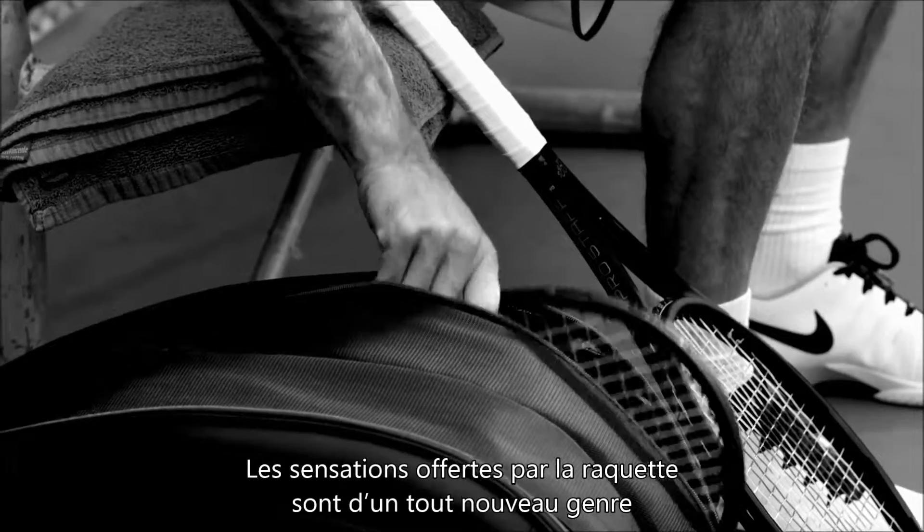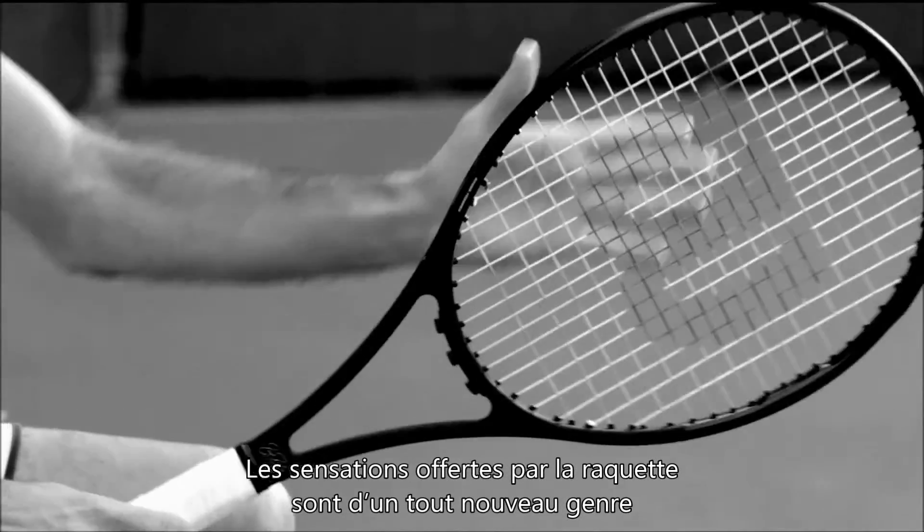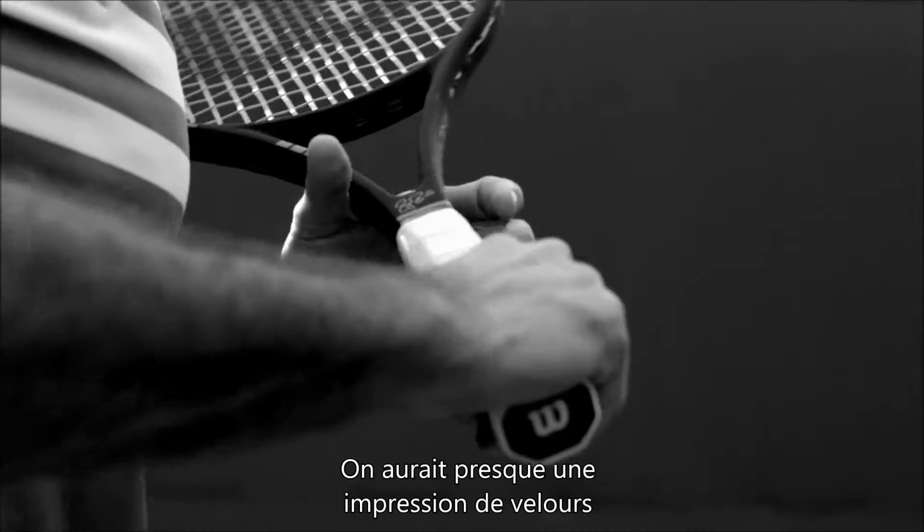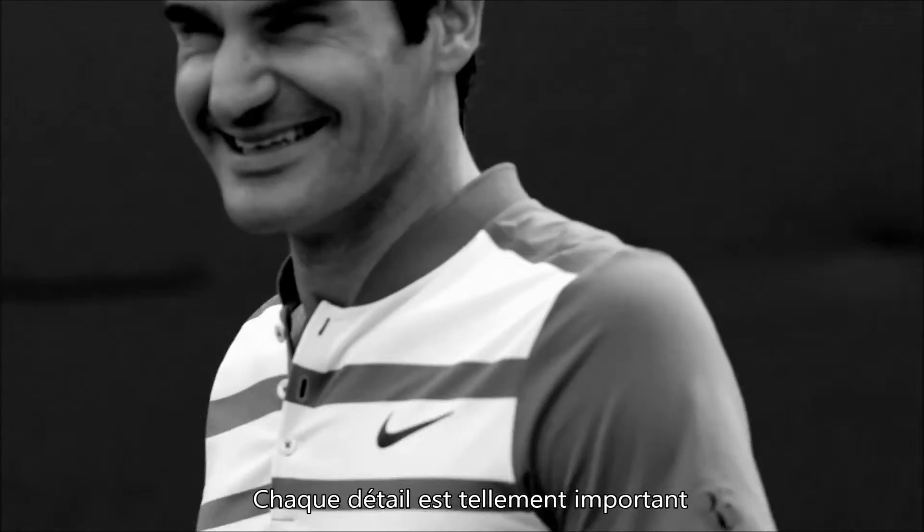The feel of the racket is made in a way that's never been done before. Wilson came up with this new paint — it feels almost a bit velvety. Every touch is so important.